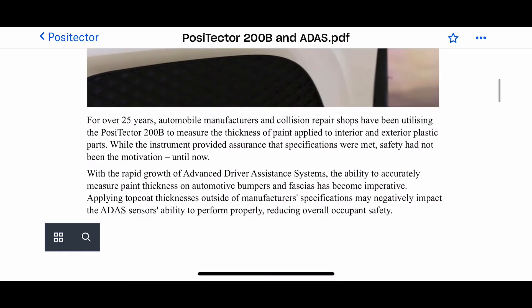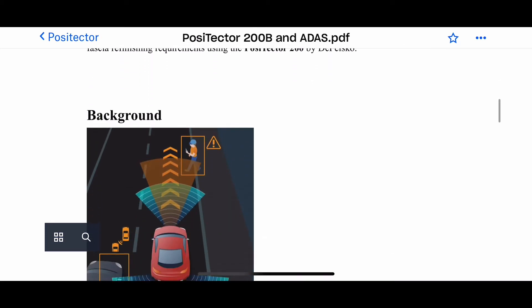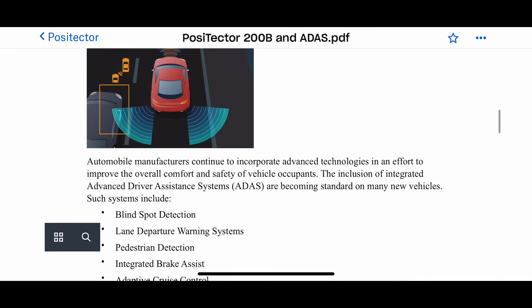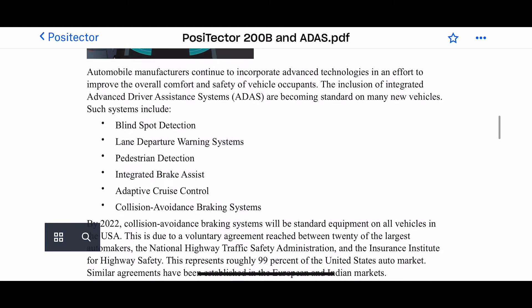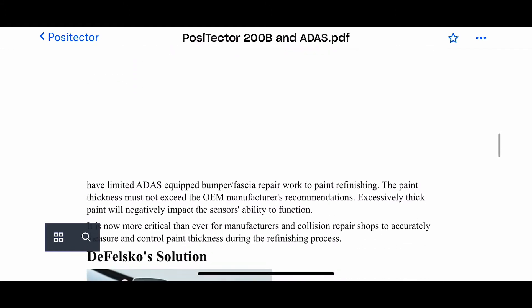Lots of manufacturers are saying you must measure the paint thickness, but they're not giving you the information of how to or why you need to. Here it spells it out in black and white so you can actually understand it in layman's terms.